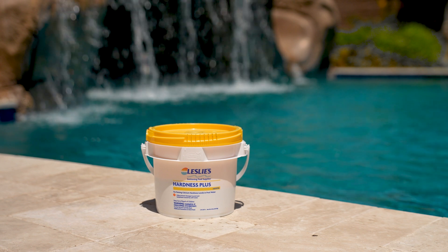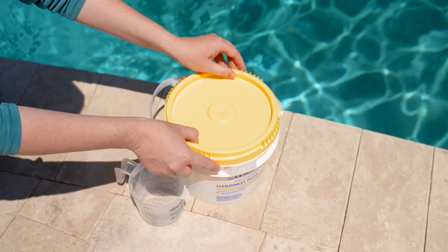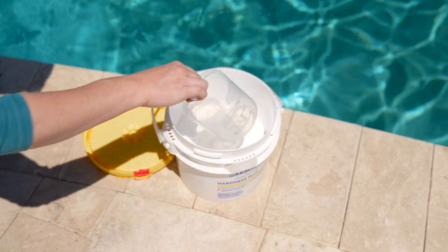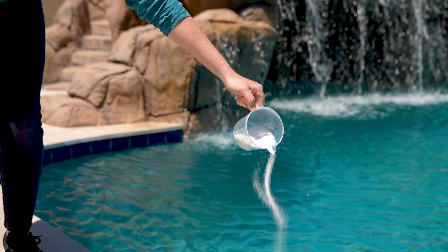The good news is that increasing the calcium hardness in your pool is pretty simple. Just add the recommended amount of Leslie's Hardness Plus to your pool according to product label instructions. One and a quarter pounds of Hardness Plus per 10,000 gallons of pool water will raise the calcium hardness level by approximately 10 parts per million.